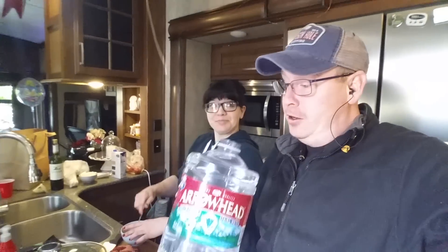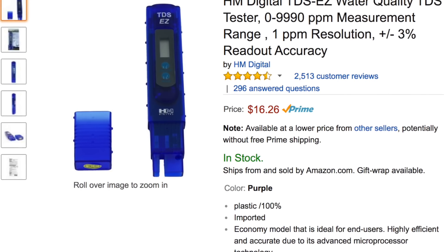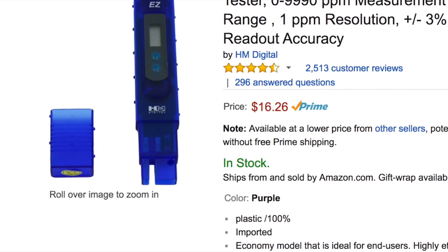So I hope you were able to see where I source my drinking water from while I'm van dwelling. And if you didn't already know, now you know how you can test the purity of your drinking water using a TDS meter. You can pick one up for about $20 from Amazon — just use the link in the description.